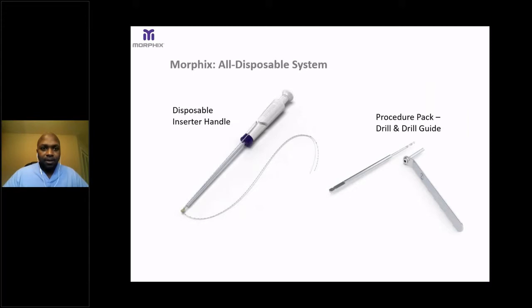This is a picture of the disposable inserter handle for the Morphix anchor. On the right, you'll see the drill and drill guide used to drill the tunnel for the implant.